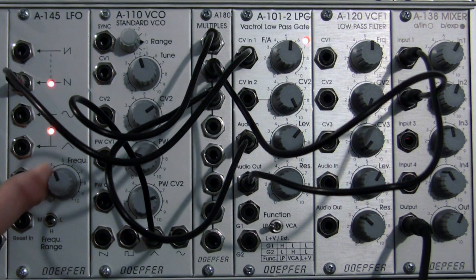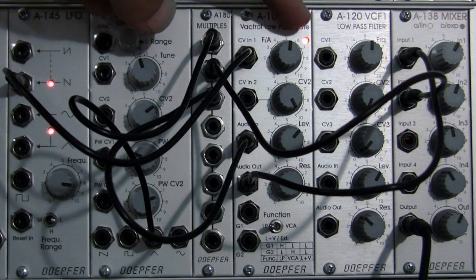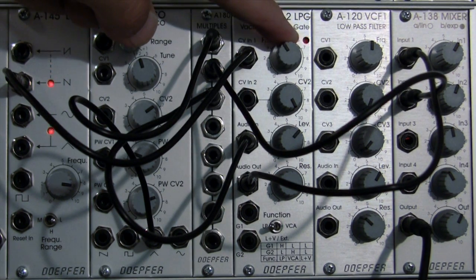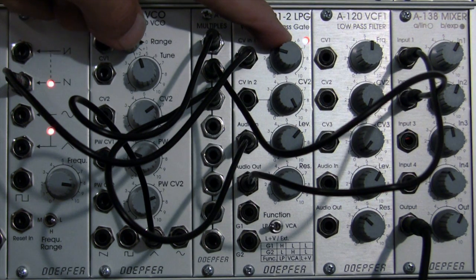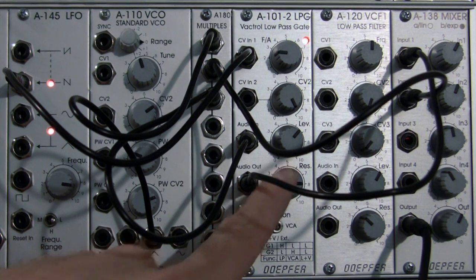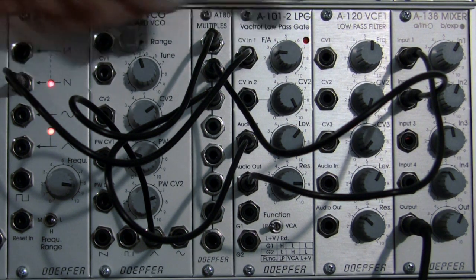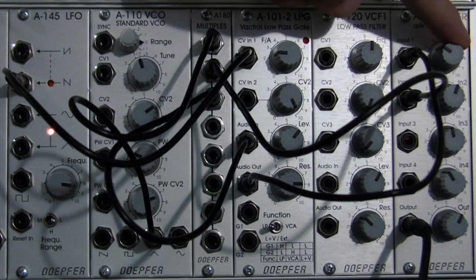Let's bring the frequency up just a little bit. Maybe let's just experiment a little bit with the frequency cutoff, and maybe adjust the resonance a little bit. So definitely a far cry from our original triangle wave — let's actually go back to our triangle wave and hear what that sounds like.